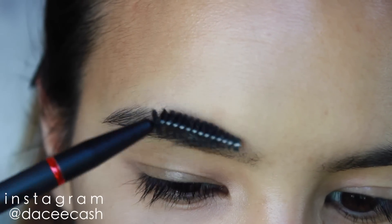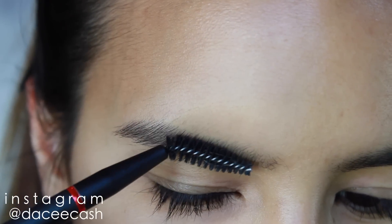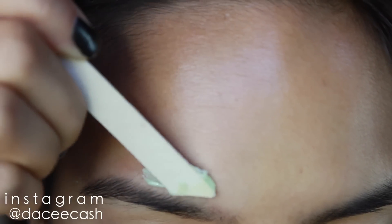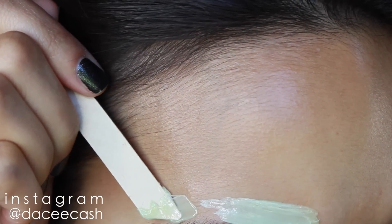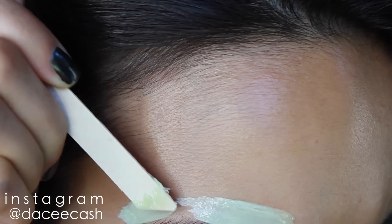I like to start off by brushing my brows down so that when I apply the wax above them, none of those hairs get waxed off. Then I pick up a small bead of wax and apply it on top of — well, above — my brow, following the growth of the hair. I also wax above the tail as well, again applying the wax with the growth of the hair.